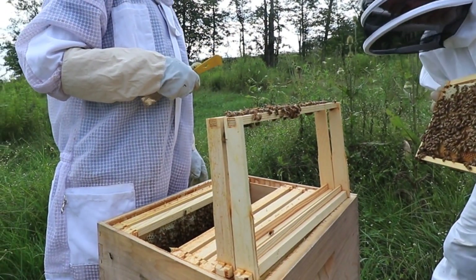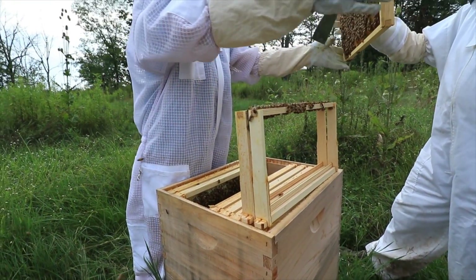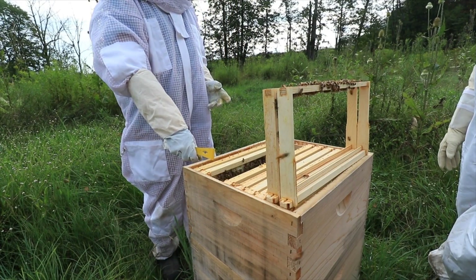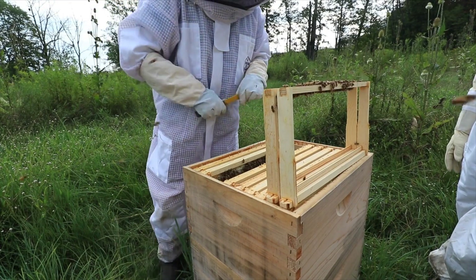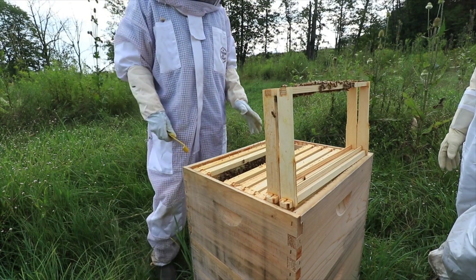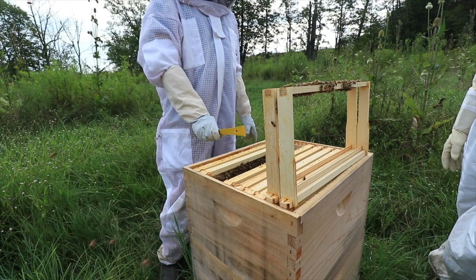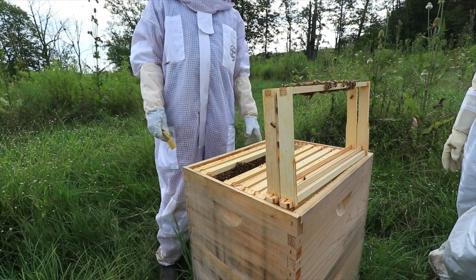That's real heavy — and that's not even full. If this was a full box of frames, I believe it's around 50 pounds. That's why most people — you don't have to have different size boxes, you can do all large or all mediums. It just depends on how much you want to carry.